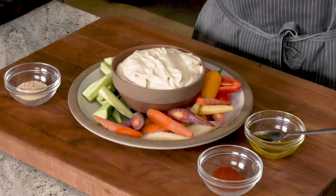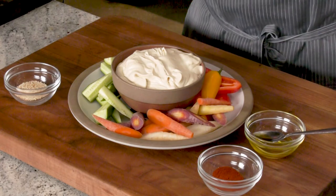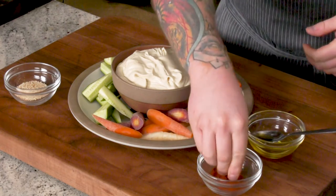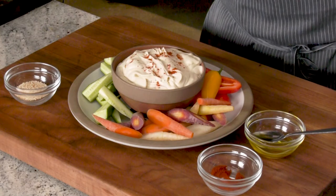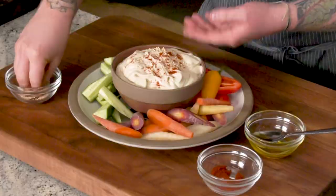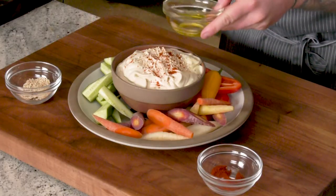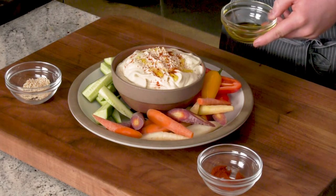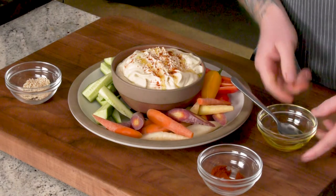As you see today, I'm just serving it with my favorite vegetable crudités — some heirloom carrots, some peppers and cucumbers. I'm going to garnish it with a little bit of smoked paprika, a little bit of toasted sesame seed to bring that sesame flavor back up, and then just a tiny bit of olive oil drizzled, just to really get that olive oil flavor right up front.